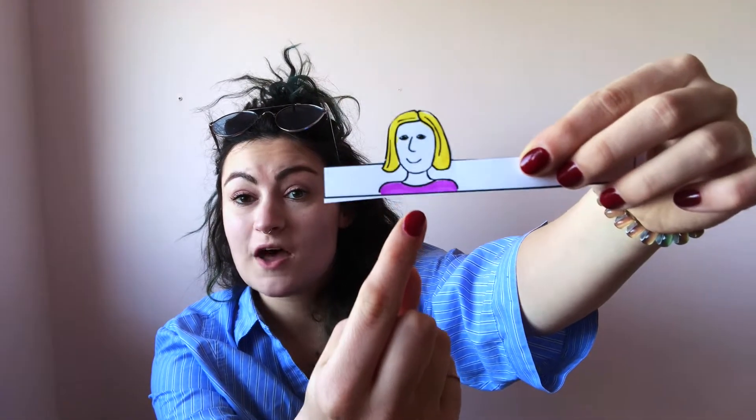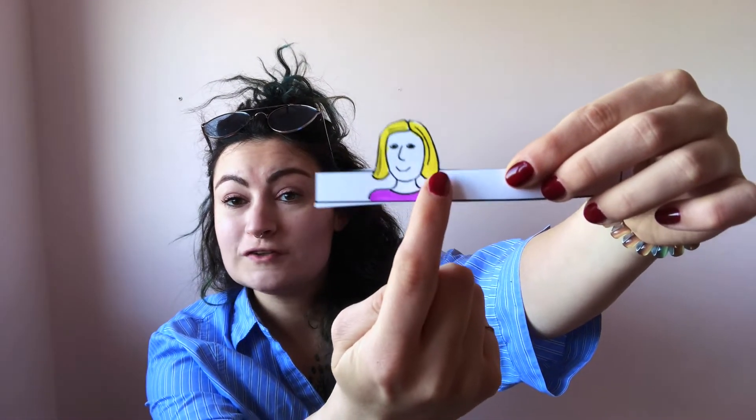Hello! Hi! Today we're going to talk about family. This is my mummy. She's beautiful, isn't she? She has a purple shirt and blonde hair.